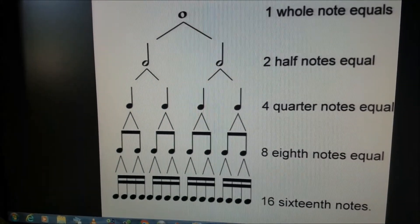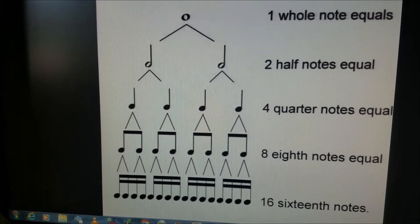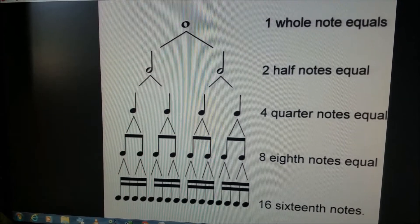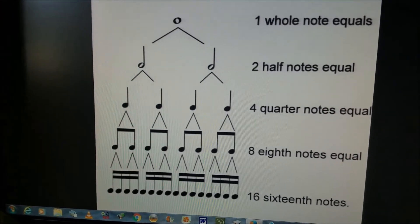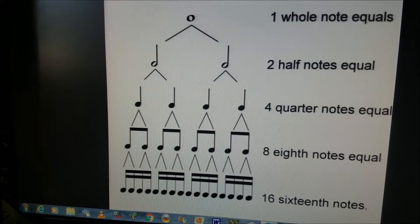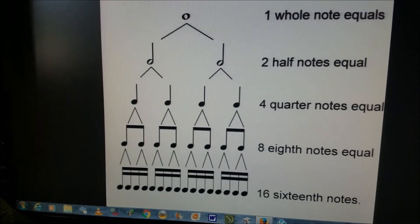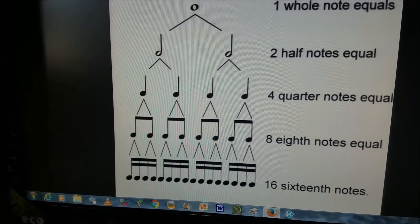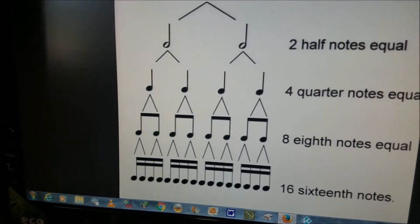The next step is the eighth note — you take every quarter note and split it into two. It's like taking the same pie and cutting it into eight pieces instead of four, so the pieces get smaller and the timing gets faster. The count would be: one and two and three and four and. Every one of those subdivisions is an eighth note. If you take it further and split every eighth note into two, you get sixteenth notes — eight times two is sixteen.